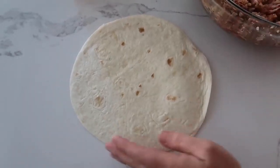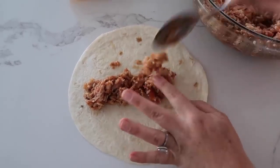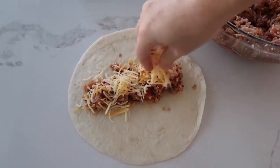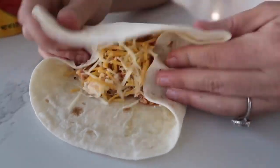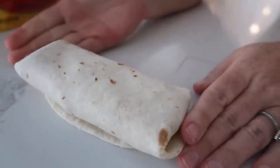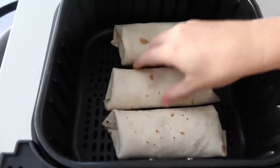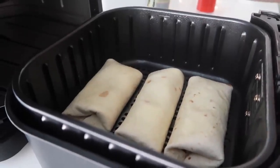Now it's time to fill up the tortillas. I'm using about a half a cup or so of the filling and I'm gonna add a little bit of cheese to my filling because I like the insides nice and cheesy. Then to fold it up, you're going to fold in two of the sides and then just very carefully roll it up. I like to have it flat on the top and the bottom so it will cook better. Then you're gonna take your chimichangas and just put them into the bottom of your air fryer. I like to spray the top with a little bit of olive oil and we're ready to cook.